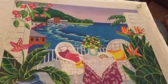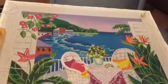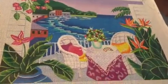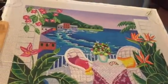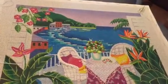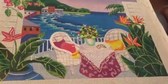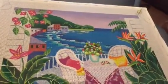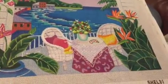Hi everyone, this is the needlepoint canvas that I began working on last week in my needlepoint embellishment class. You can see that it contains a lot of vibrant colors and Tony called it Veranda View. The artist is Shelby, who created the canvas, and I will be stitching it for the next month or so to get all of it done.